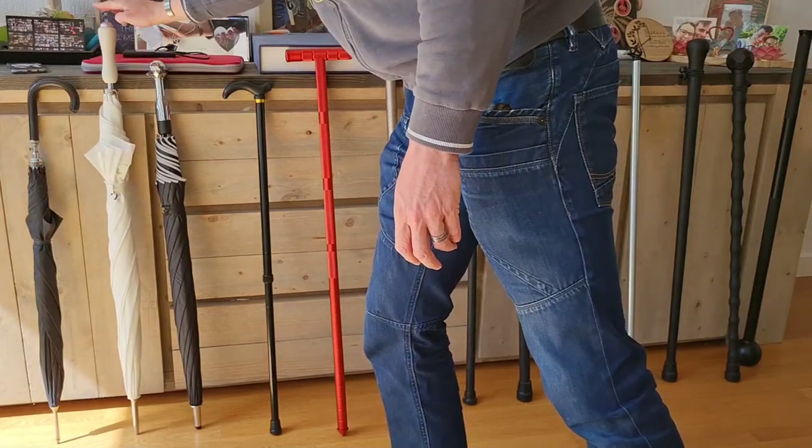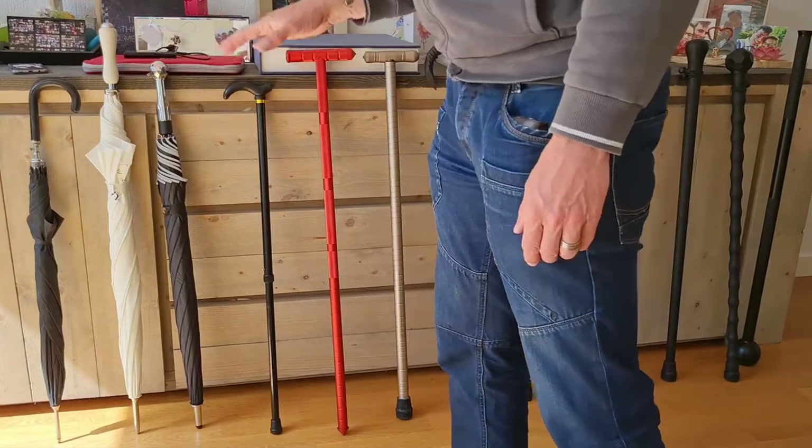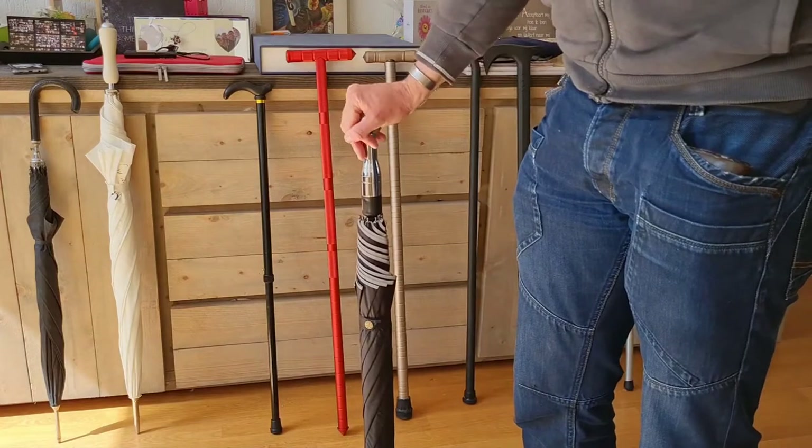As always, the neck — steady — also the length is too high, as you can see, it's the highest of them. With a walking stick, you don't need them to be too high; this could be good. You can still rest upon it, but it's not too high.